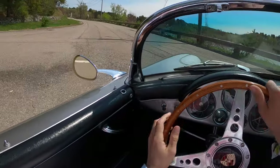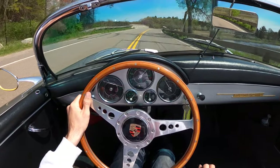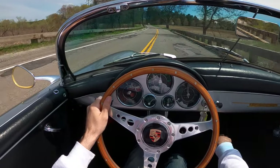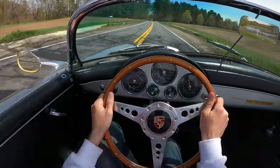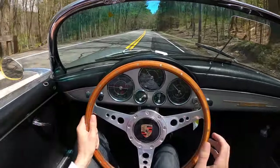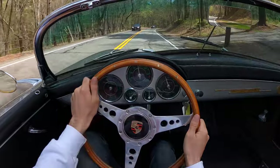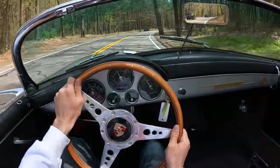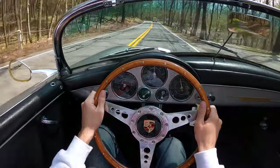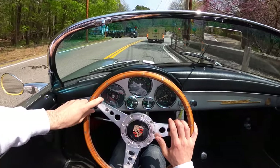I didn't know these could be such hot rods. In a normal speedster, we'd be climbing this hill and I'd be asking a lot from the motor. But I'm poodling along, and if we really want to get into it, she climbs right through the revs like nothing. What a beautiful sound. I'm not sure 'slow car fast' applies to this one — this one's actually pretty quick.